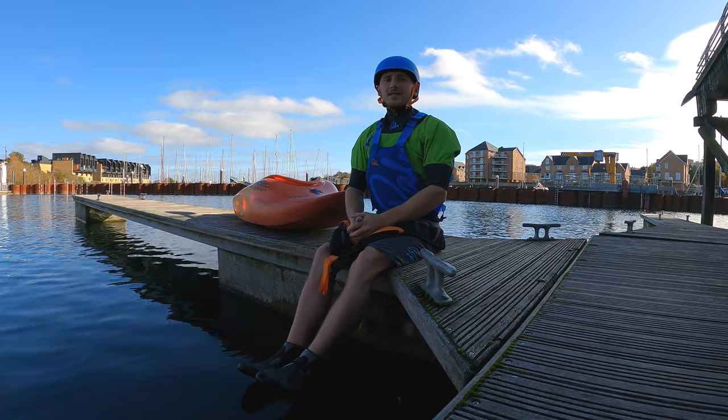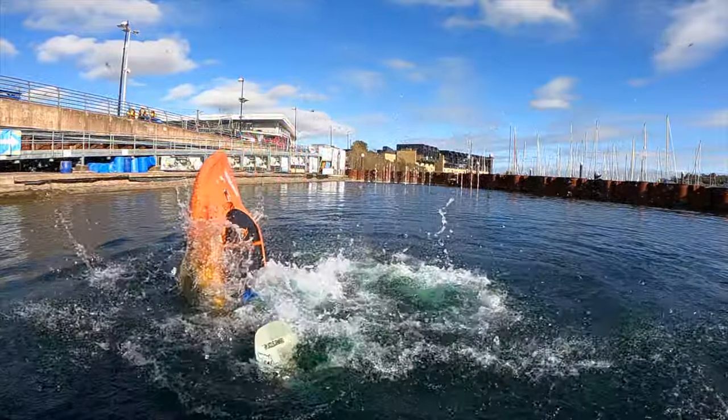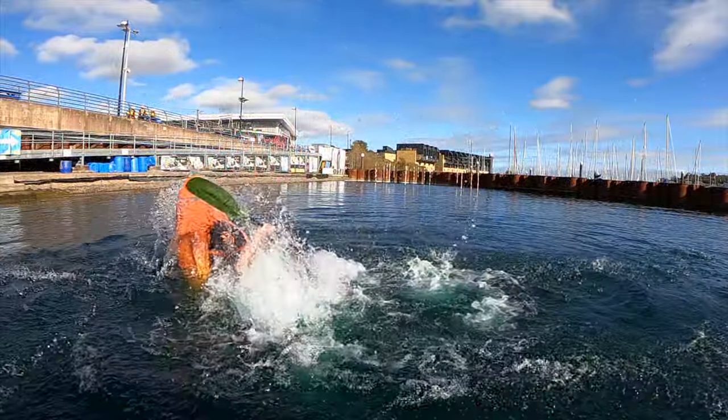Once the kayak comes over onto our head we're going to push out of our feet and open up again, extending the legs out to finish the loop, pushing the boat back down flat again.